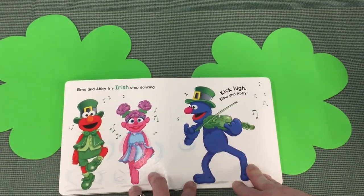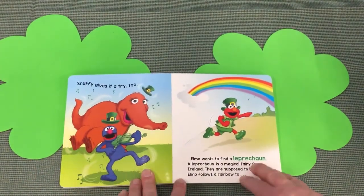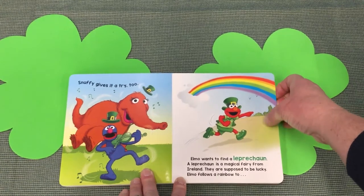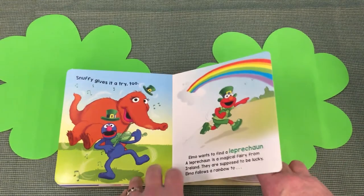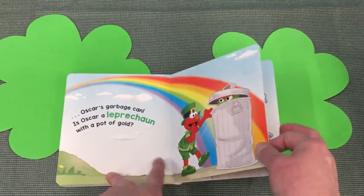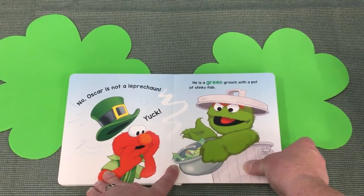Elmo and Abby try Irish step dancing — kick high, Elmo and Abby! Snuffy gives it a try too. Elmo wants to find a leprechaun. A leprechaun is a magical fairy from Ireland; they are supposed to be lucky. Elmo follows a rainbow to Oscar's garbage can. Is Oscar a leprechaun with a pot of gold? No, Oscar is not a leprechaun. Yuck! He is a green grouch with a pot of stinky fish.